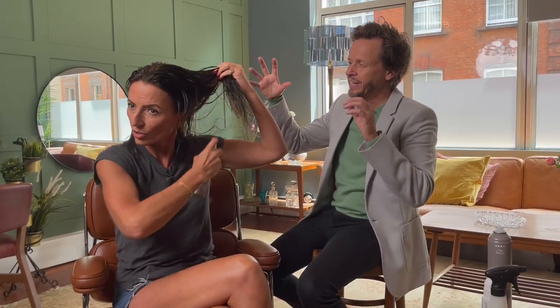Why the blow-dry spray? This is the thing that gives the hair hold. The cream makes it soft and shiny, but this thing will give the hair hold. In the roots, then hold it further away from the head, and then do the ends — a good old misting everywhere.